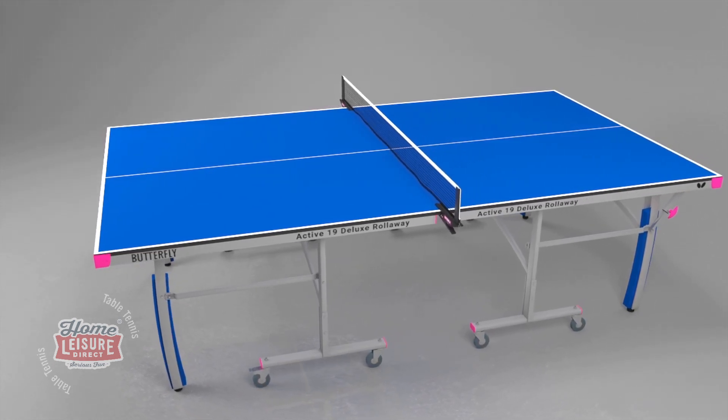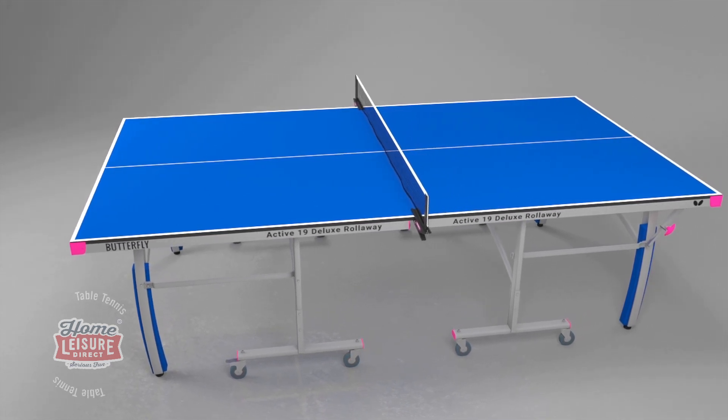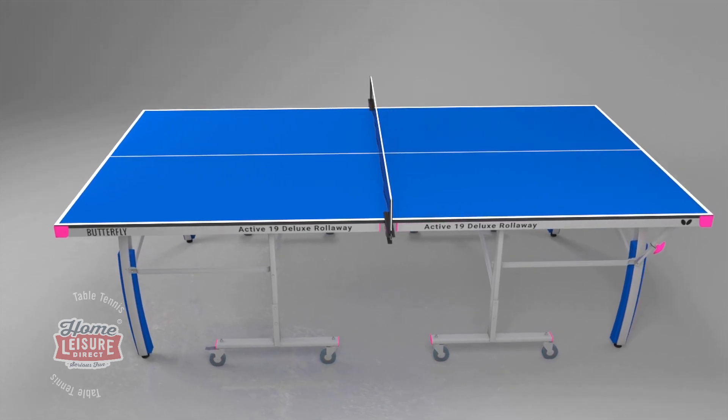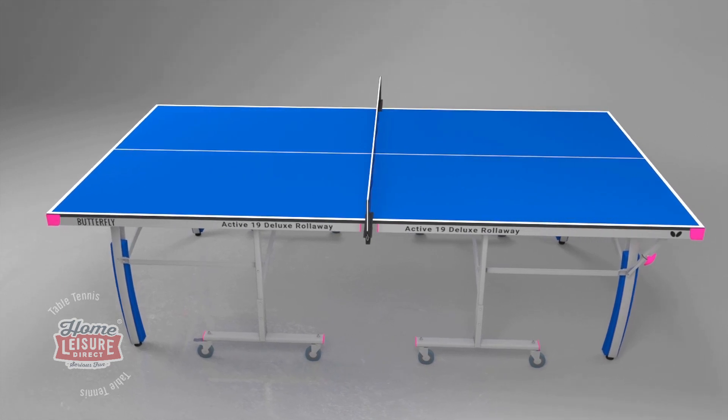The Butterfly Active 19 Deluxe conforms with the CEN Safety Regulations EN 14468-1 and is protected by a three-year guarantee.